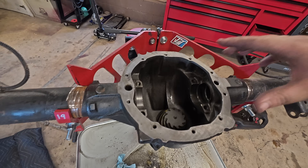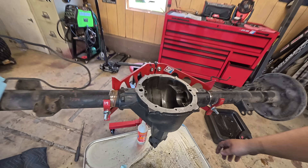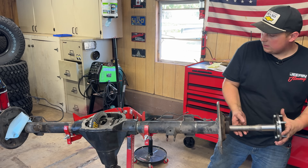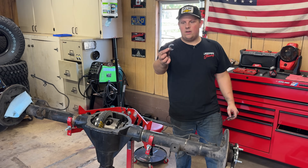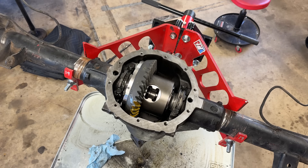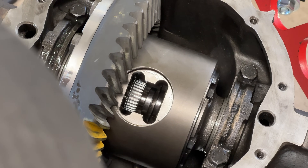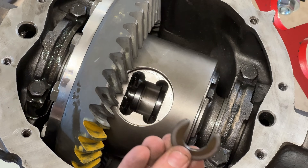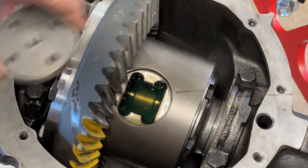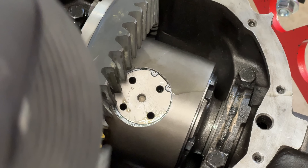All we have to do now is reassemble the carrier the same way as when we were testing — make sure we get the shims in there and bolts torqued down. Then the axles: sliding in the Moser 30-spline axle shafts and installing the factory C-clips. We drop in the spacer that's part of the Detroit kit, drop in the retaining cylinder, and a snap ring to hold it in place. Re-gear and posi complete.